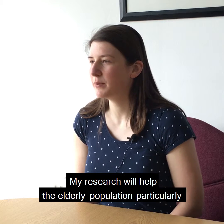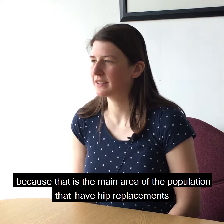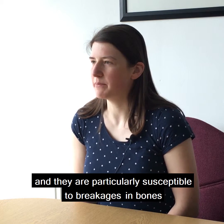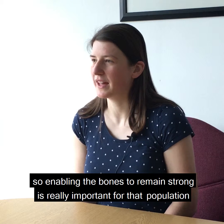My research will help the elderly population particularly, because that is the main area of the population that have hip replacements and they are particularly susceptible to breakages in bones. So enabling the bones to remain strong is really important for that population.